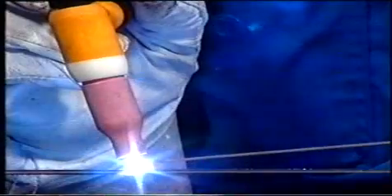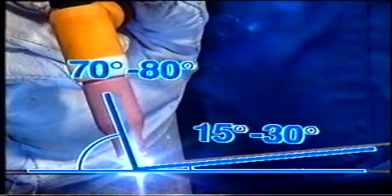Vid TIG-svetsning använder vi frånsvetsmetoden, det vill säga att TIG-pistolen lutas från den färdiga svetsen. Lutningen ska vara 70–80 grader mot arbetsstycket. Använder vi tillsatsmaterial tillförs det från motsatt håll. Vinkeln bör vara omkring 15–30 grader – en bra tumregel är att ha en rät vinkel mellan tråden och TIG-pistolen.